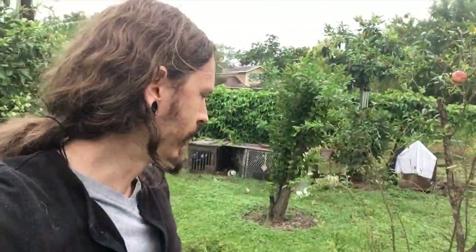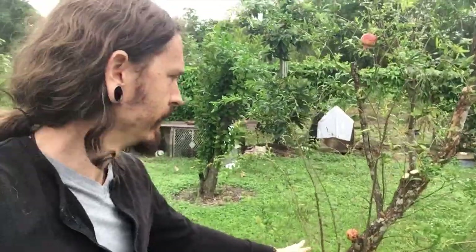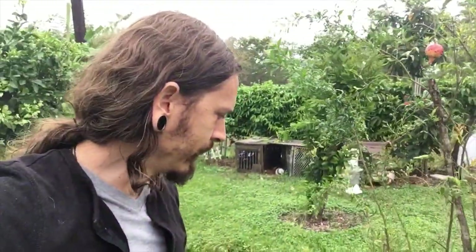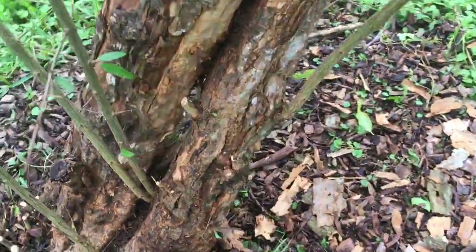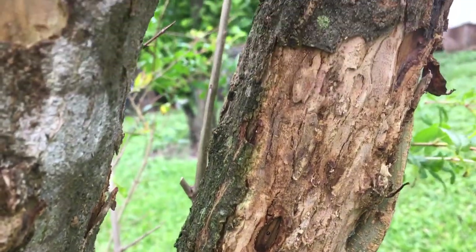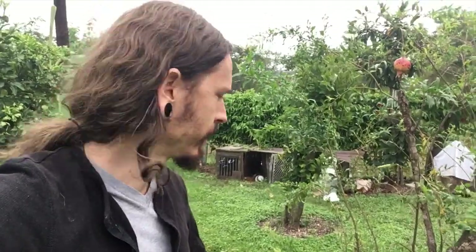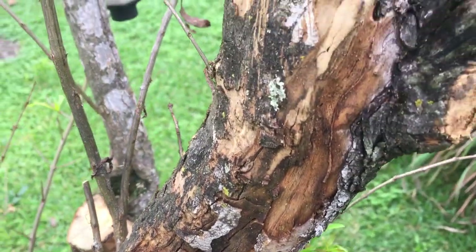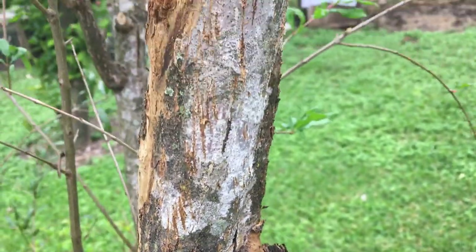I topped it and was getting a lot of sucker growth which I actually took out, and I was also going to take out some of these trunks because they were kind of intertwining. Upon inspection I saw there is a lot of damage, probably termites and other wood boring insects. I cleared out all the suckers thinking it could focus more on its trunks, but this is just way beyond repair — at least 50% of the bark is damaged, so we're gonna have to take some drastic measures, particularly with pomegranate.